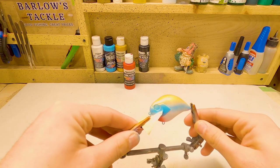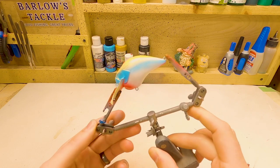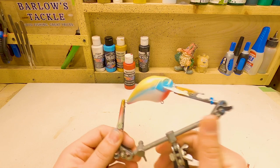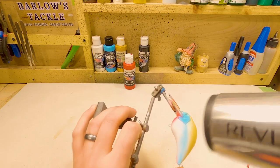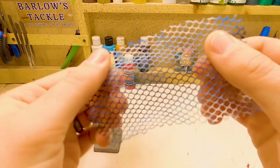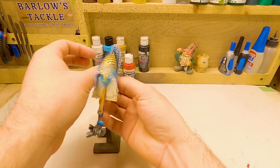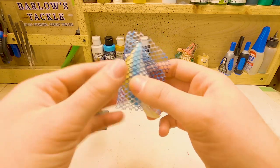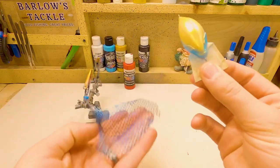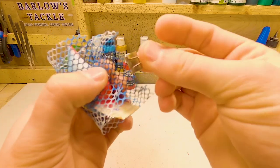We are ready for the stencil pattern. This is going to be a really quick bait. I'm going to hit this with a hair dryer, clean out the brush, and we're going to move on to putting a stencil pattern on and spraying our last color. Here's the stencil that we're going to be using today — it's just some nice little circles. I always like to make sure that the circles match about the size of the bait. I don't want giant circles on a smaller blank like this. I kind of like it when they're a little bit smaller circles — it goes with the size of the bait a little bit better.